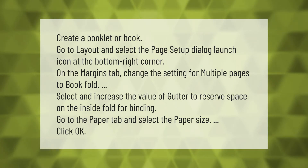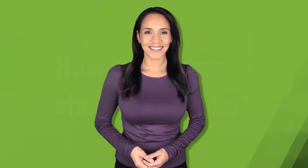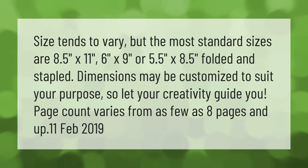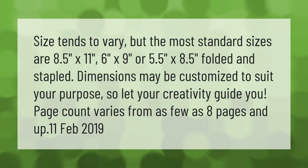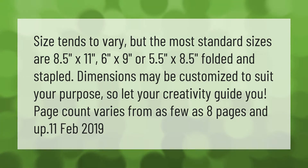Size tends to vary, but the most standard sizes are 8.5 by 11 inches, 6 inches by 9 inches, or 5.5 by 8.5 inches. Folded and stapled dimensions may be customized to suit your purpose, so let your creativity guide you. Page count varies from as few as 8 pages and up.